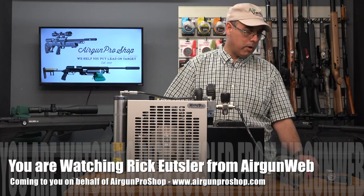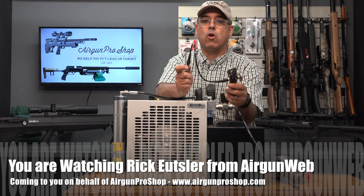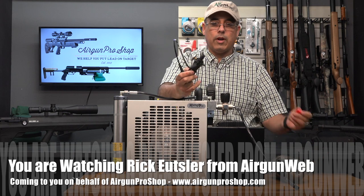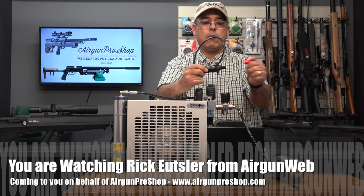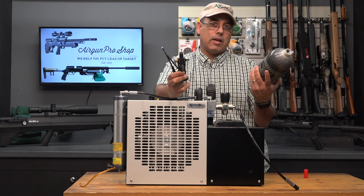The first thing I want to start with is the Ninja Easy Flow Valve. We've already talked a little bit about it. This thing is very cool — that's how it shipped. This little guy will go on to any of these 90 cubic inch bottles.